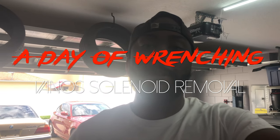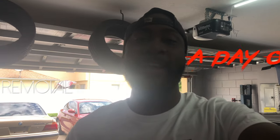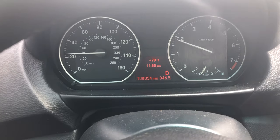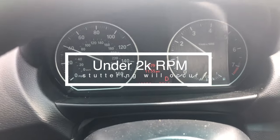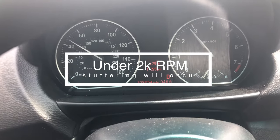Hey everyone, thanks for tuning in today. Today's video is about my BMW 128i. The issue I'm having is it's giving hesitation when I give it light throttle, as though it's trying to misfire, but it's not — because I checked the coil packs, the spark plugs, replaced all of those, and checked the fuel injectors through input and they checked out fine. So it seems like it's just bucking — lightly pressing on the gas and it's like small hesitations, shake shake shake.